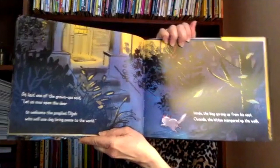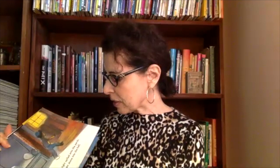At last, one of the grown-ups said: Let us now open the door to welcome the prophet Elijah, who will one day bring peace to the world. Inside the boy sprang up from his seat. Outside the kitten scampered up the walk. A square of lamplight spilled onto the porch. A beam of moonlight shone into the hall. Inside the boy looked outside. Outside the kitten looked inside. Elijah? Meow. And that's how Elijah found a home.